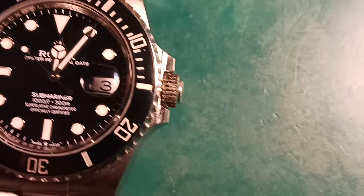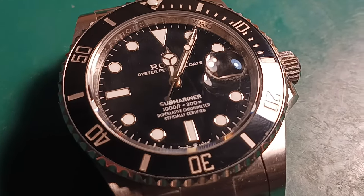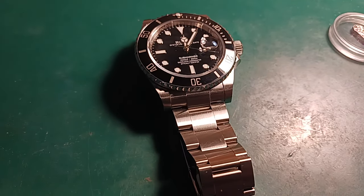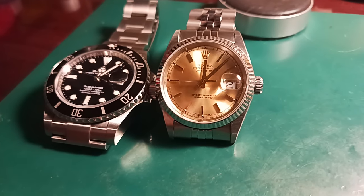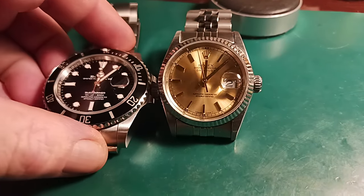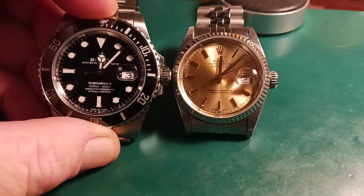Let's just take a look at this beautiful clone. I don't care what anyone says — these clones are getting scary close, really really nice. My goodness, it's just absolutely amazing what they are able to accomplish now compared to 20 years ago. Now, one of the things the owner was wanting me to do is replace the crystal on the Submariner. I'm very hesitant to do that and I'm going to tell you why.